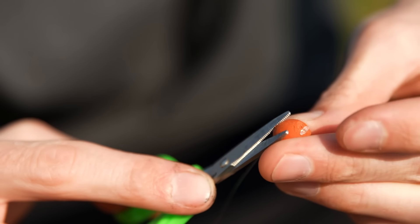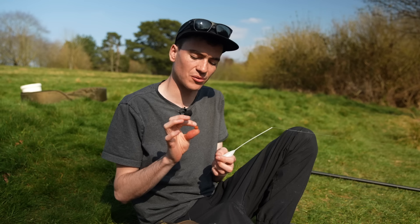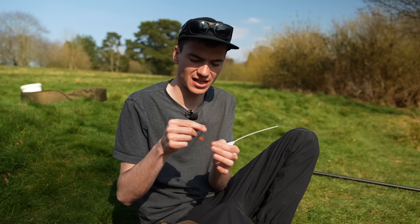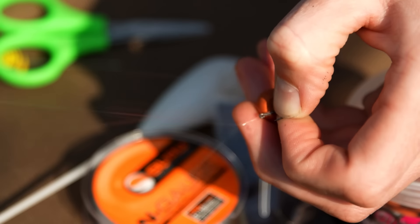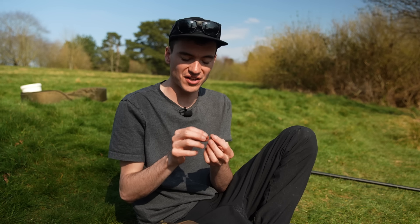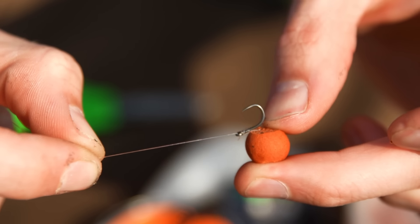I've set up a simple surface fishing rig. My hook bait is a pop-up, trimmed down to be a little smaller so it looks similar to a dog biscuit. Sometimes a white pop-up gets a quicker bite, but if the fish are spooky, a trimmed-down brown pop-up that matches your dog biscuits is a really good hook bait. Balance it in the margins so it sits quite low in the water — if it's too buoyant, fish struggle to suck it in. I'm using a size 12 hook; a small hook is a good move on the surface because the fish can see it easily, and I've found big hooks cause far more spooking than takes.